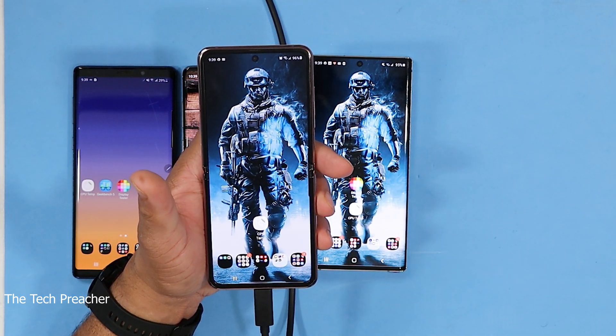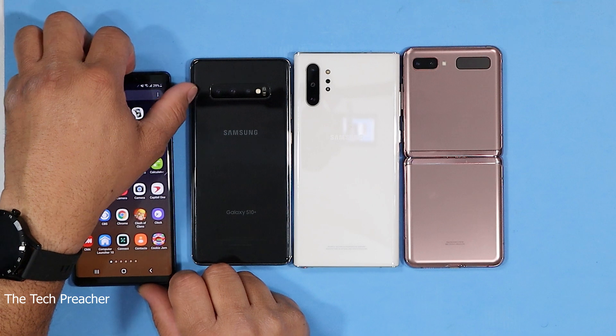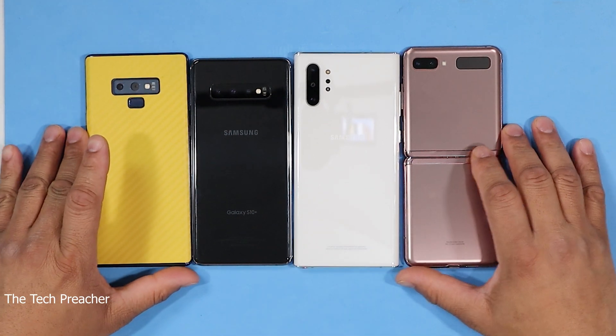So hopefully Samsung will give us a software update with this device, because not having DeX support on a $1,500 phone is unbearable. Samsung has got to implement some type of software with this device. I can't believe the Galaxy Z Flip does not have DeX support. That was the last thing I would assume this device would be missing — no DeX support — and I am shocked and surprised. Samsung, please give us DeX support on the Galaxy Z Flip 5G.